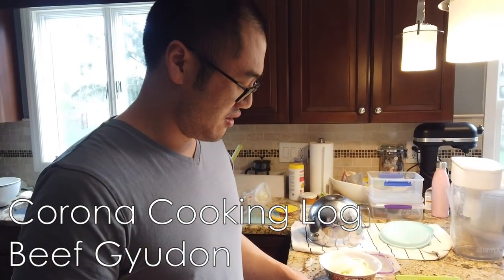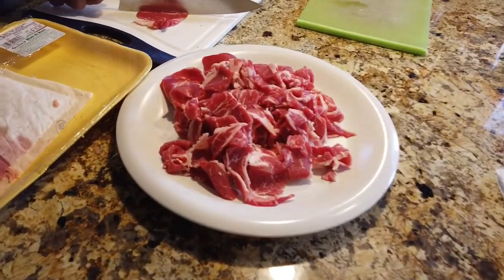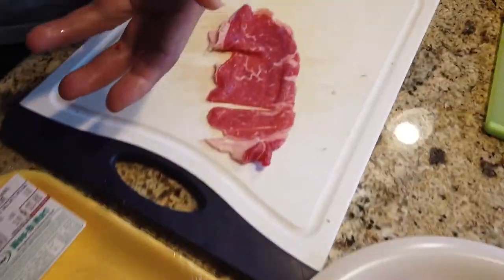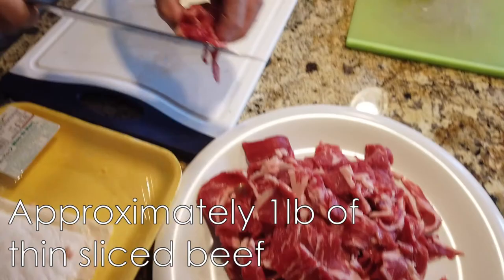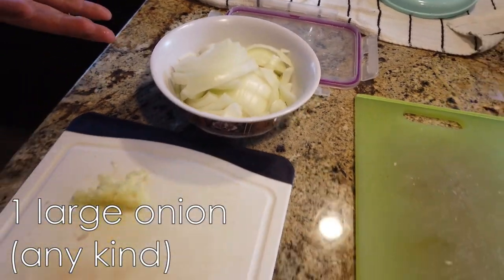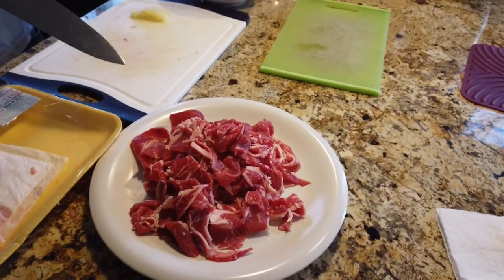We got this beef gyudon growing, which is a great dish for lockdown because you can store lots of this beef ribeye in your freezer, then take it out, defrost it, and cut it up into strips. The beauty of it is this whole thing only needs two solid ingredients — the ginger is even optional. We're going to put together a little sauce, throw this in. You just need one pot, 15 minutes, you're done.